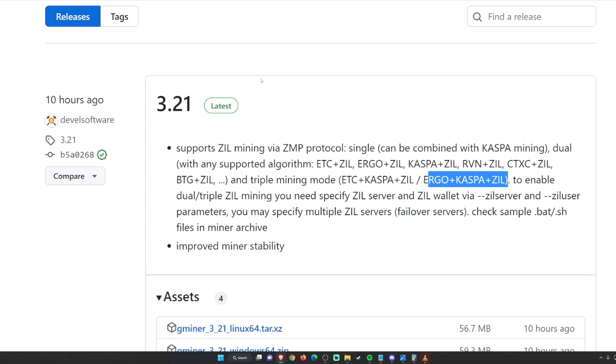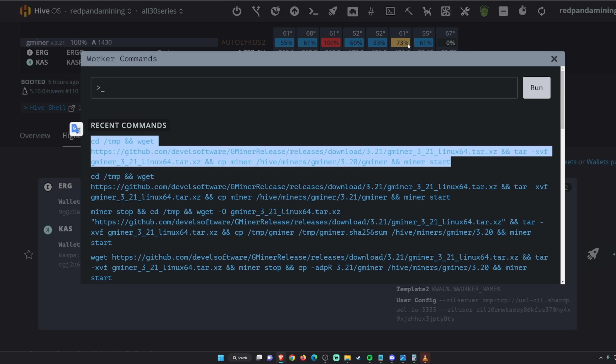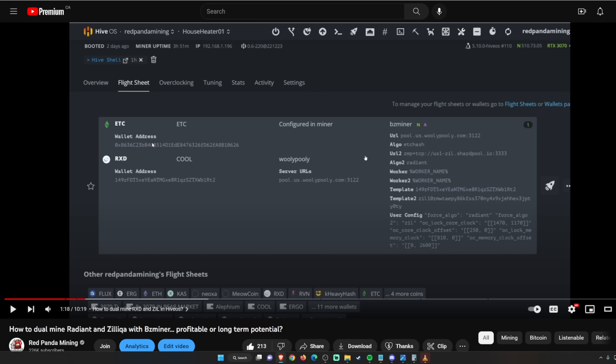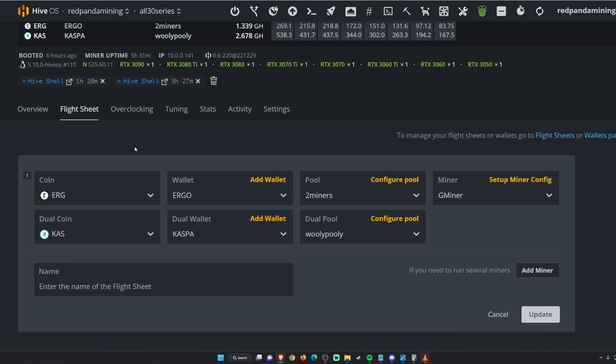I'll show you an example right now. I have two different mining rigs — a 20-series rig and a 30-series rig. It's pretty easy, nothing too convoluted like we did with BzMiner to trick it into mining Ethereum Classic, Radiant, and ZIL. GMiner basically has it natively, and in the flight sheet you can enter all the regular parameters. Let me show you how to do it in HiveOS.